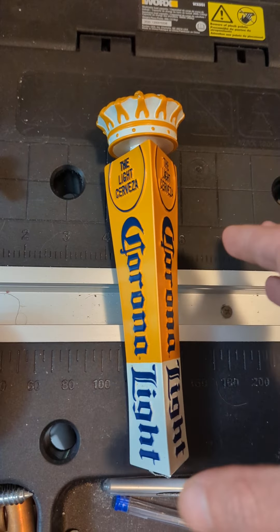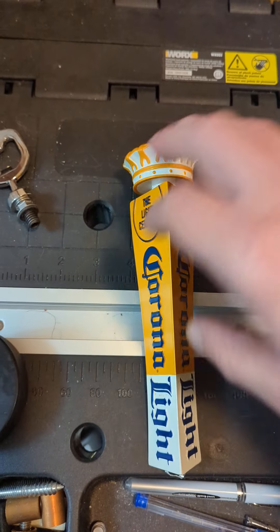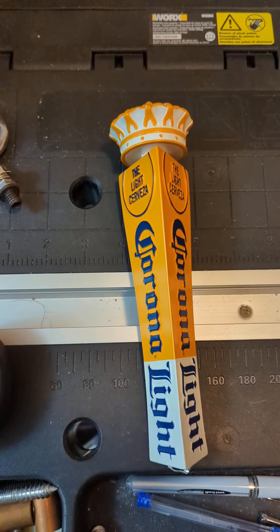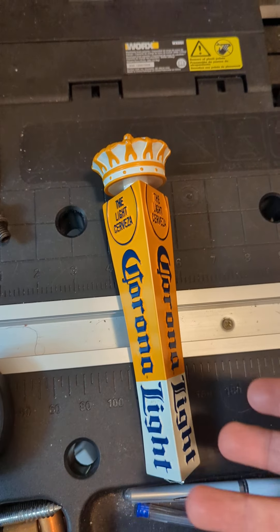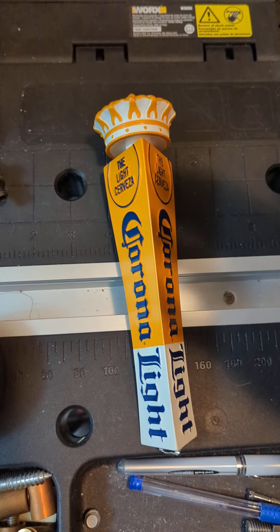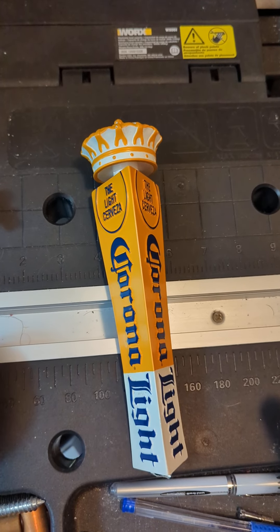If you're actually buying these new, it's going to come in foam — a styrofoam container — so it'll have a little bit of extra padding. It is worth noting that occasionally people will do the new tap handles and ship it in just the standard packaging.